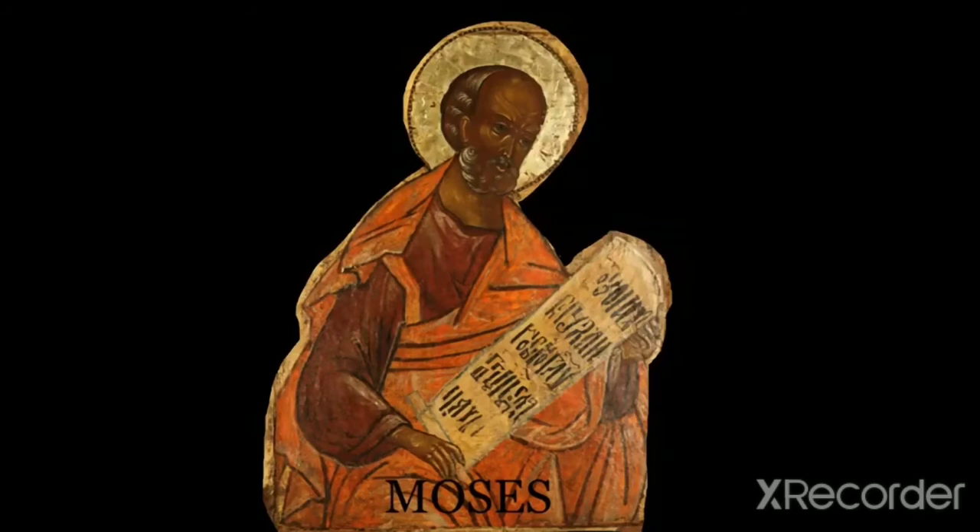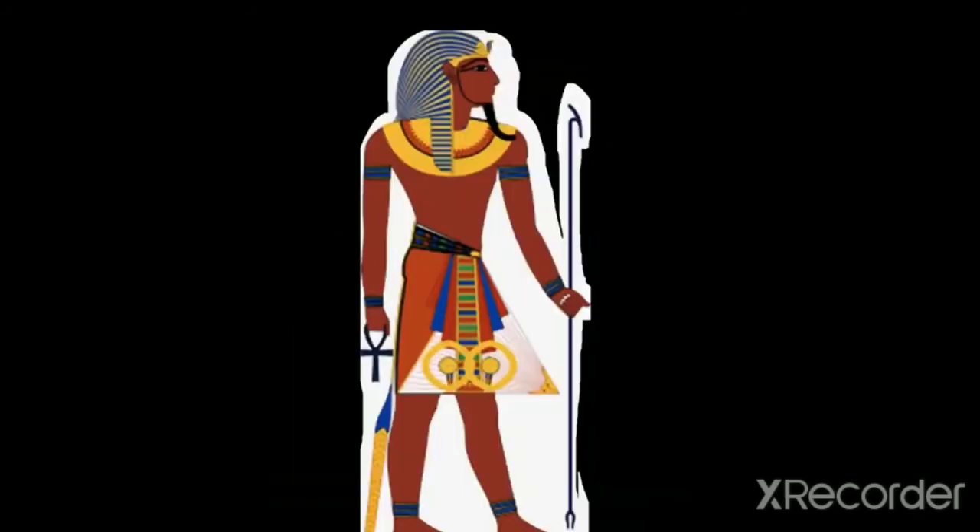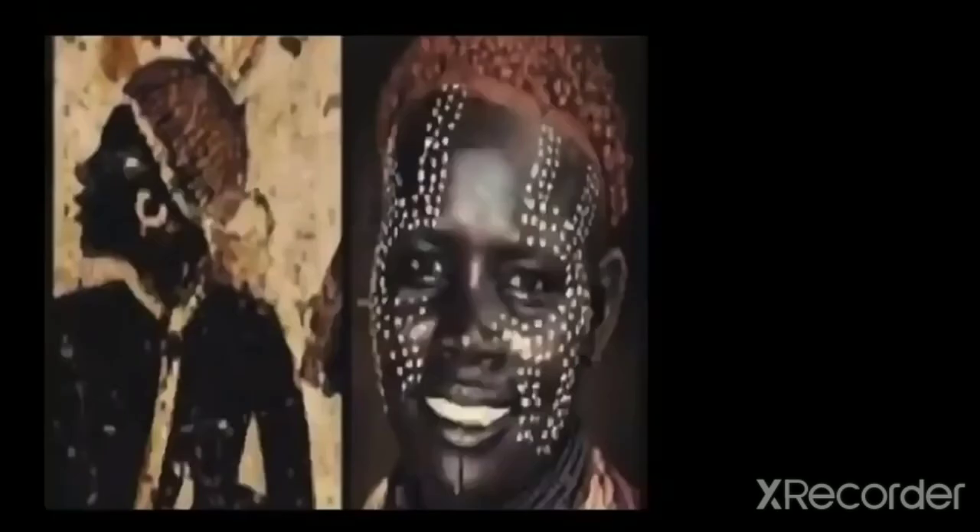You see, Moses grew up with the Egyptians. Moses was the grandson of Pharaoh. This is what the ancient Egyptians looked like — there's no way that the Pharaoh would sit and eat with a child on his lap and say that was his grandchild if he looked different. He would know immediately that wasn't his grandchild, and that child would be destroyed. And incidentally, this is what the ancient Egyptians looked like until they were ran out of Egypt.